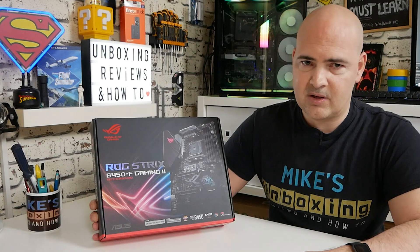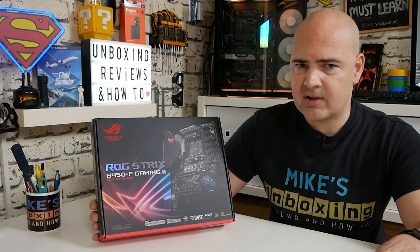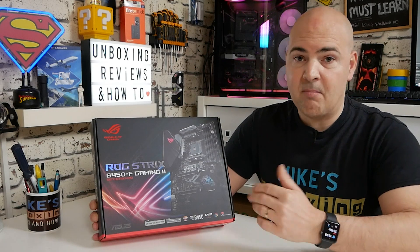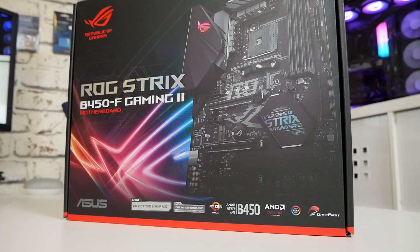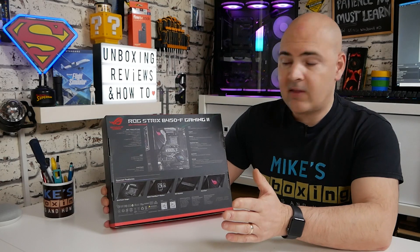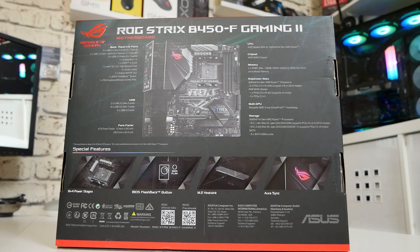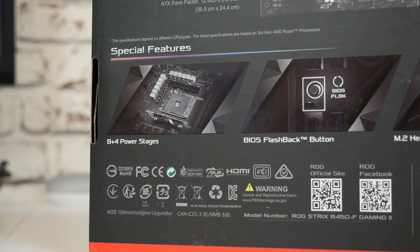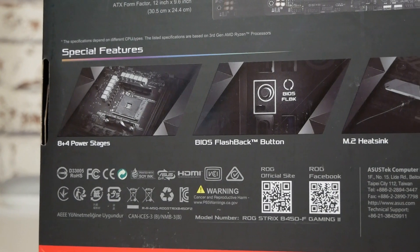Or even an older 1000 Series, if you're planning a stepping stone upgrade — put this in, use your old chip, and when you can buy a 5000 Series you're ready to go. Looking at the back of the box, it goes into more depth about features: integrated back panel I/O ports, VRM 8 Plus 4 Stages, BIOS flashback button, M.2 heatsinks included, and Aura Sync.